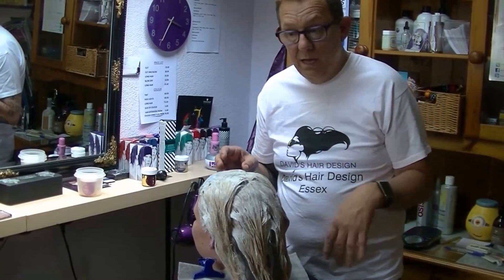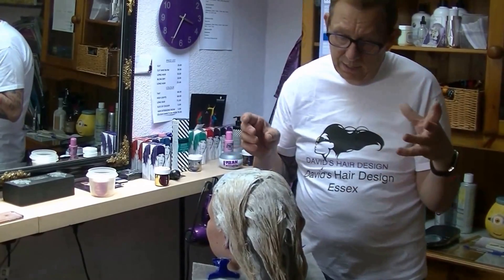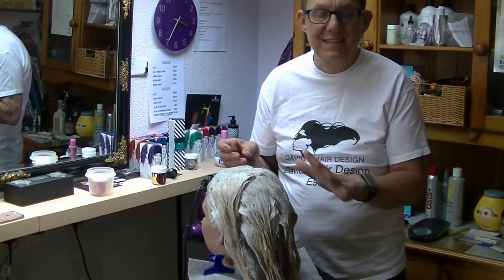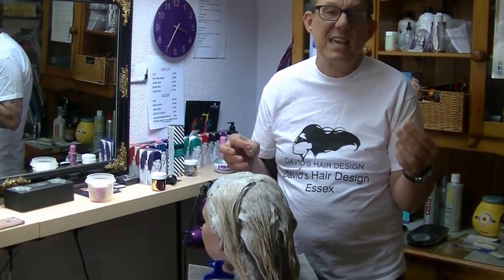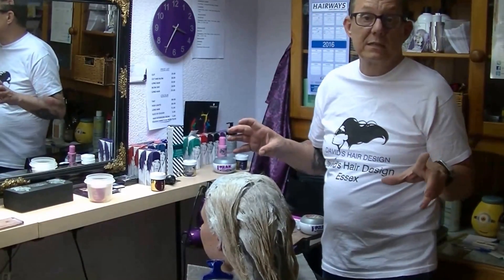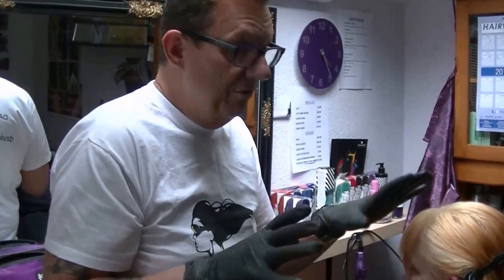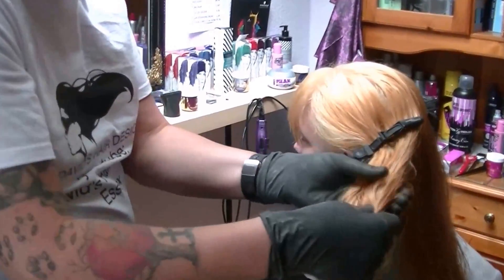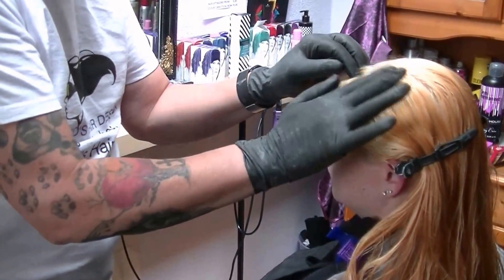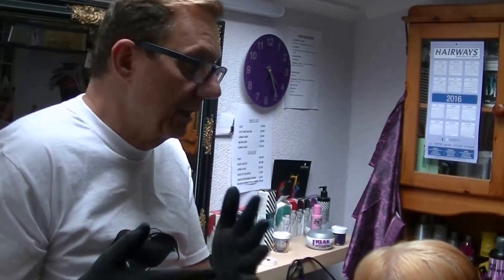I'm leaving it on for about 20 minutes — we'd already gone through about 10 of those before I started filming. When it's ready I'll rinse it off and show you the result. After rinsing, the hair is still quite wet, which makes it look darker. The color we've lifted to is visible — the scalp area is bone dry and lighter, but since we're doing the whole head in various colors it will even out anyway.